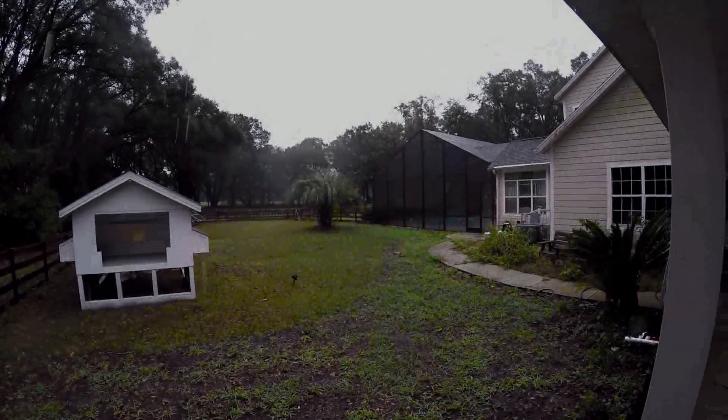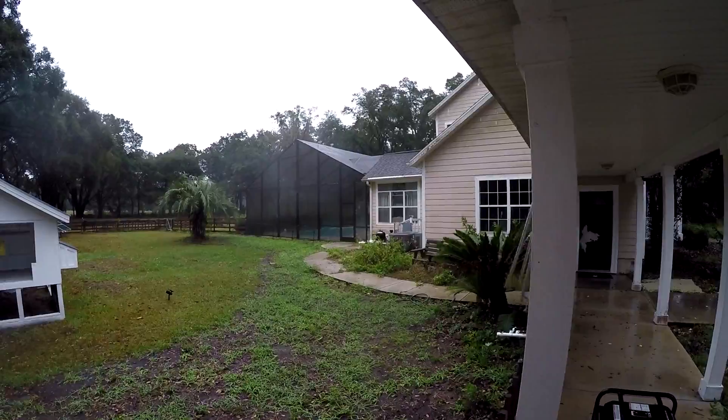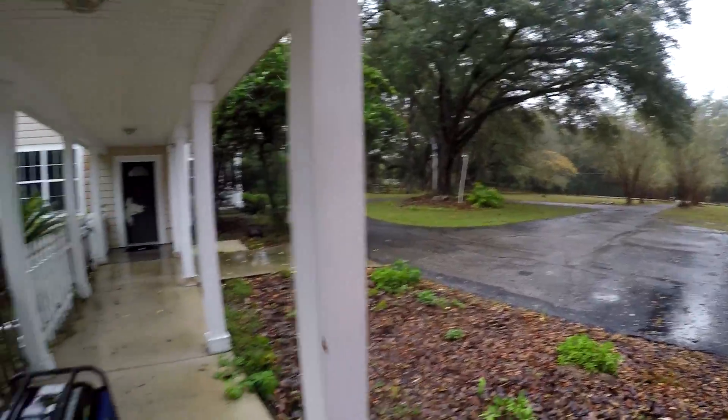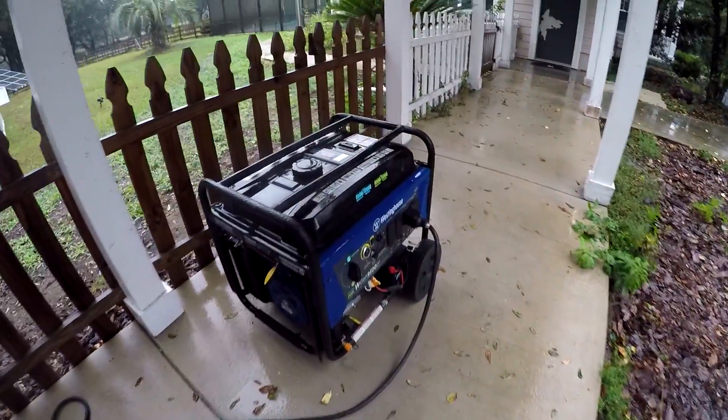Hey guys, so it's Thursday and we're going to put this on the air. Things aren't running too bad, but we'll probably lose power. So I got my generator out and plugged in. I'm going to crank this thing up.